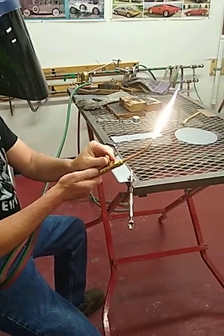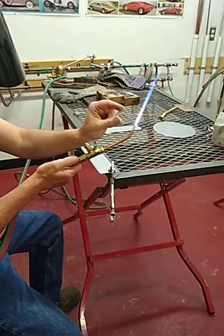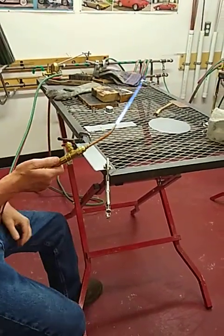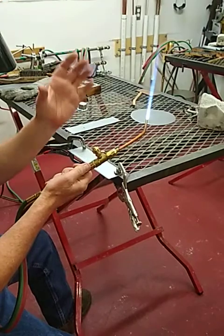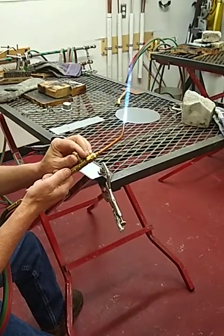To the flame, you have the outer feather, inner feather, and then inner cone. What we're using it for is a neutral flame, so we want to bring the inner feather to the inner cone. And once they marry up, that's typically a neutral flame.